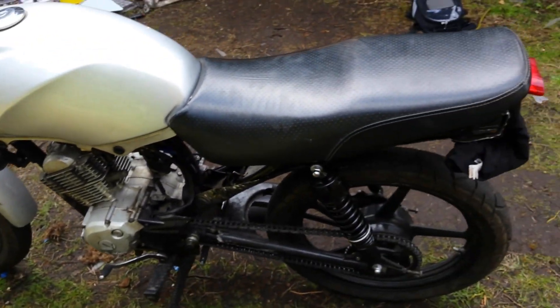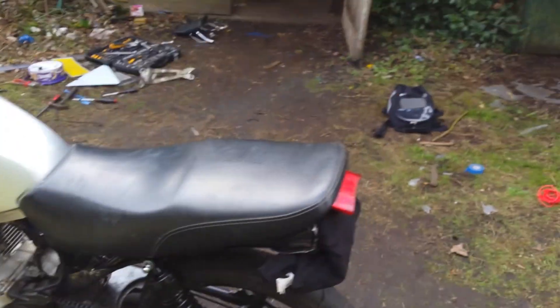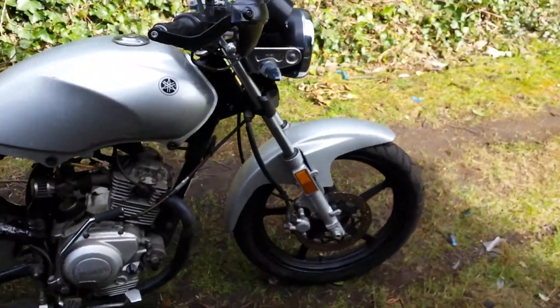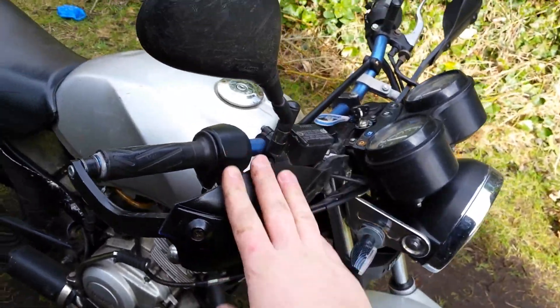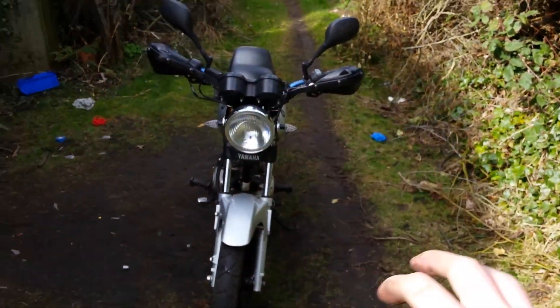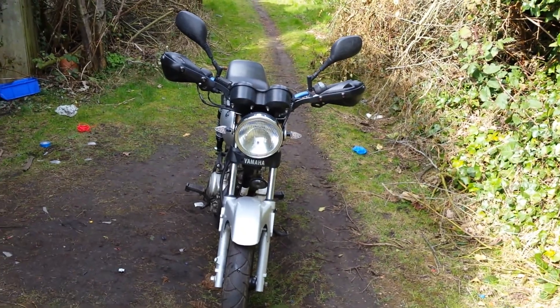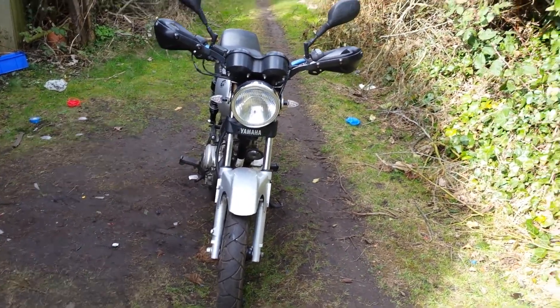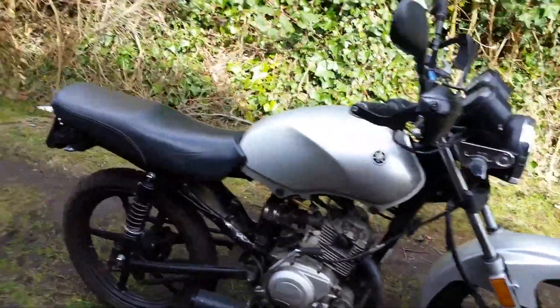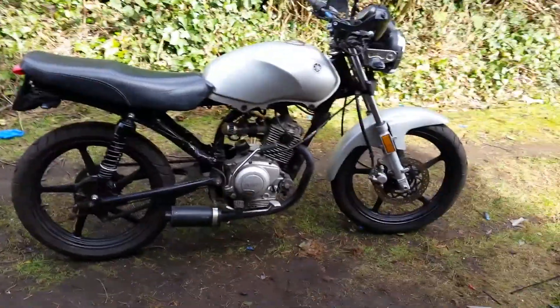I'm liking it — minimal and simple is all I need. I'm not too sure about these yet; thinking of just taking them off, getting rid of the mirrors and putting little bar-end mirrors on the sides of the bars. But yeah, let me know what you think. Peace.